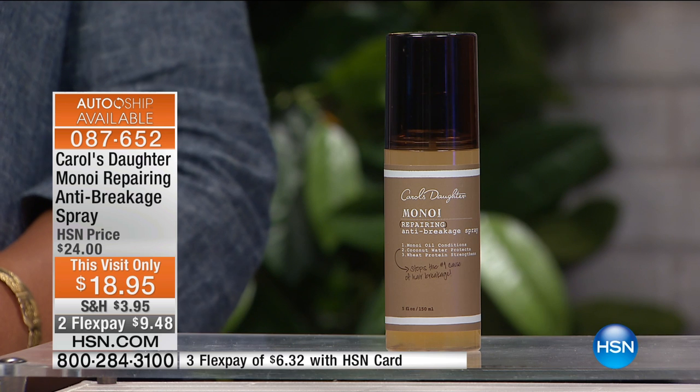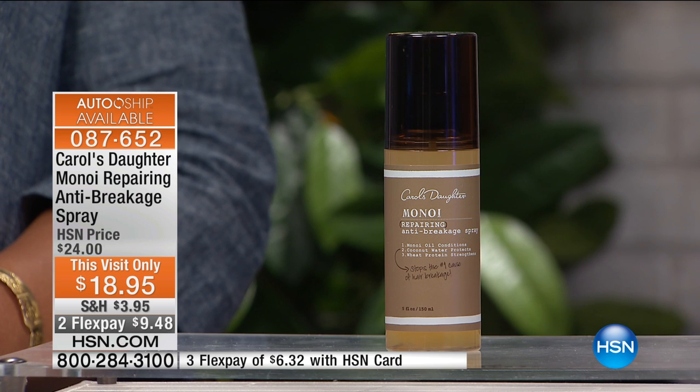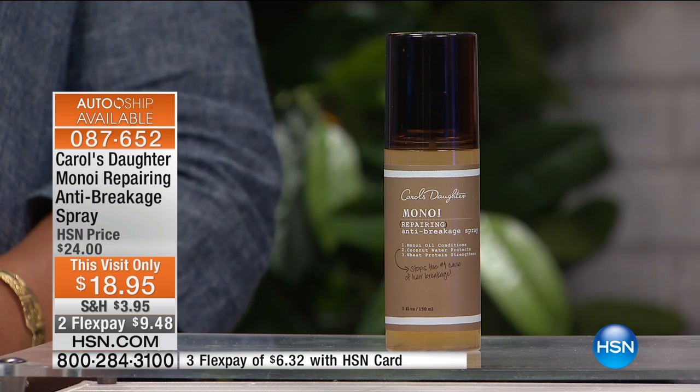At the same time, it doesn't weigh your hair down at all. Your hair is actually going to behave even better when you put this anti-breakage spray on it. We never discount this because quite honestly, we don't ever present it — it's usually on hsn.com and it sells off there. $24 is the price. Today it's $18.95.